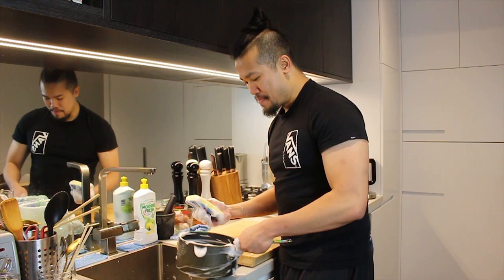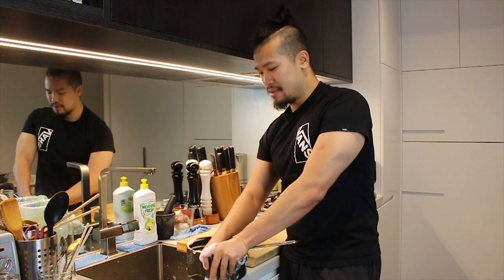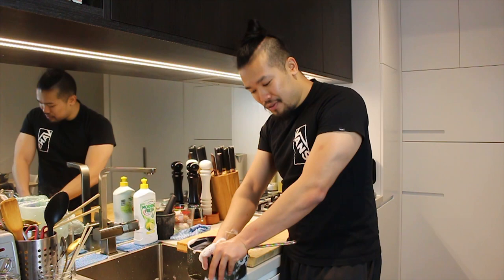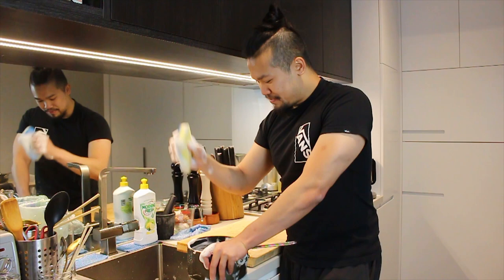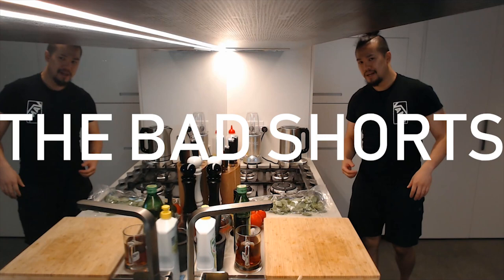Welcome back to the Bad Chef. We're in between seasons at the moment but I wanted to film a couple of shorts to keep us entertained. These shorts are kind of like the main episodes except there's no scripts, no real editing, no music, no real recipe — basically nothing like the main episodes. But hopefully these shorts will cover some of the things that are too small to make into a full episode. Welcome to the Bad Shorts.